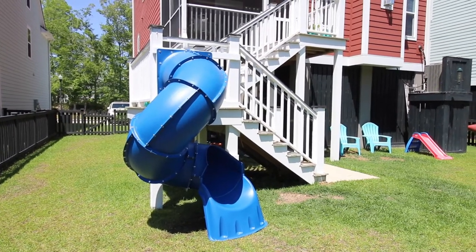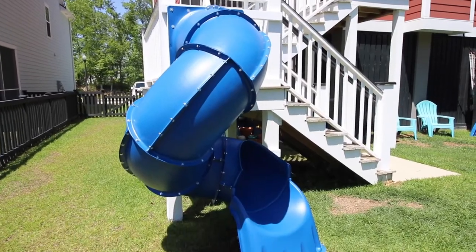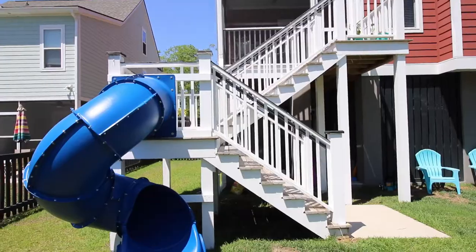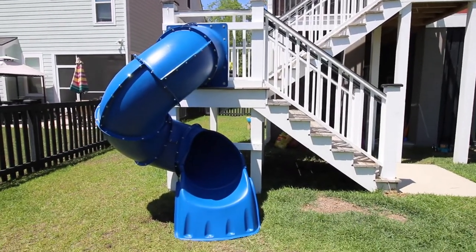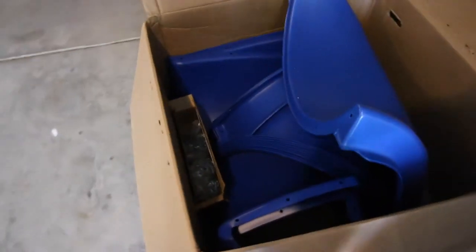Hey everybody! Check out how we added a slide to our deck. We have a switchback set of stairs on our raised house, and we have a nice little landing right where the stairs intersect, and we wanted to add a slide to get down to the yard.